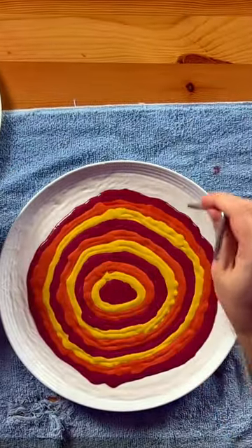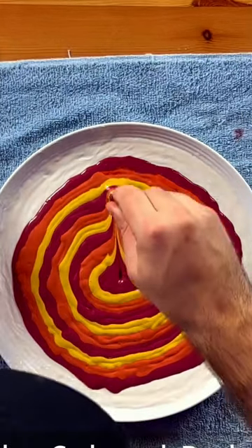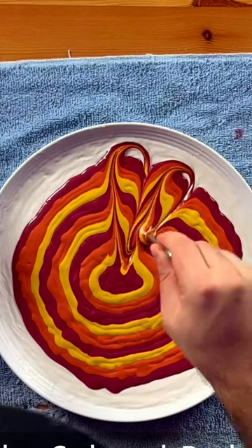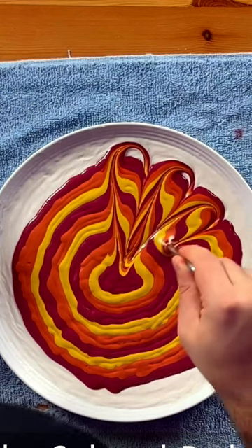Start from the middle and make these kind of waves all the way around. So we go down like this and that's okay.